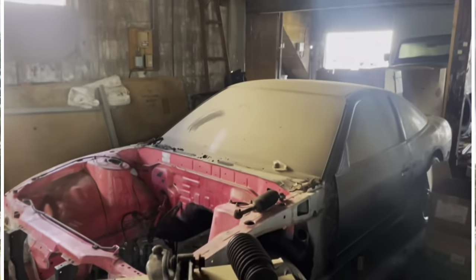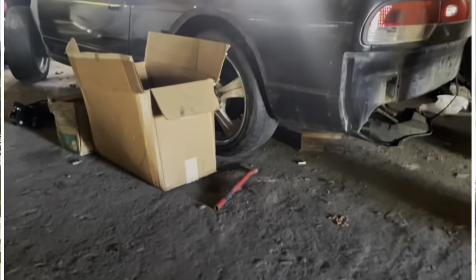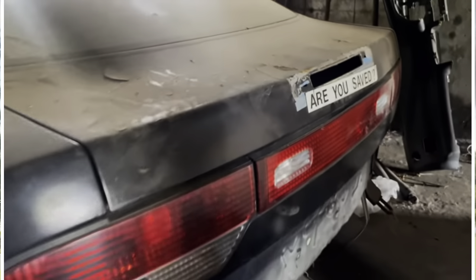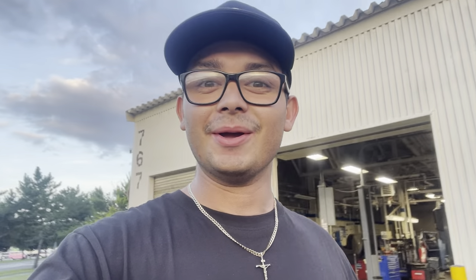I'm beyond excited. This car looks — I don't even recognize it anymore. I'm going to put a clip of what it looked like before when we first got it in that shed. From back then to now, it's been less than a year. The car is running under its own power. I'm lost for words right now — I'm beyond happy, beyond grateful, and just super ecstatic. We're going to load this up on the trailer and go park it at the E-Club. Let's get it, guys.